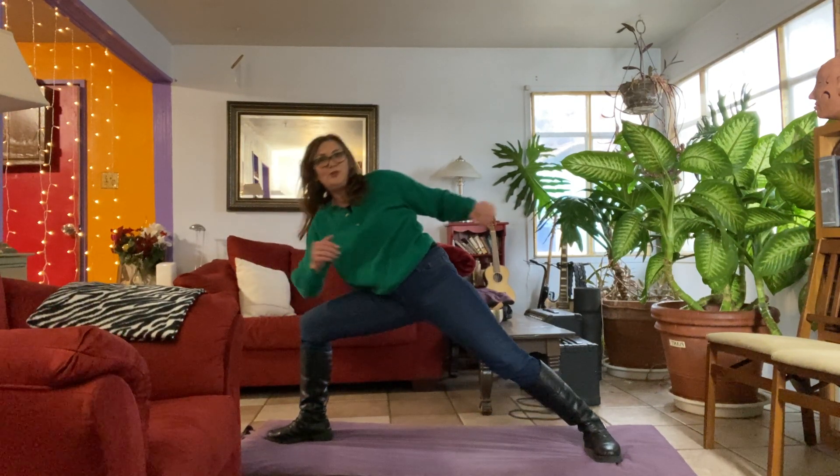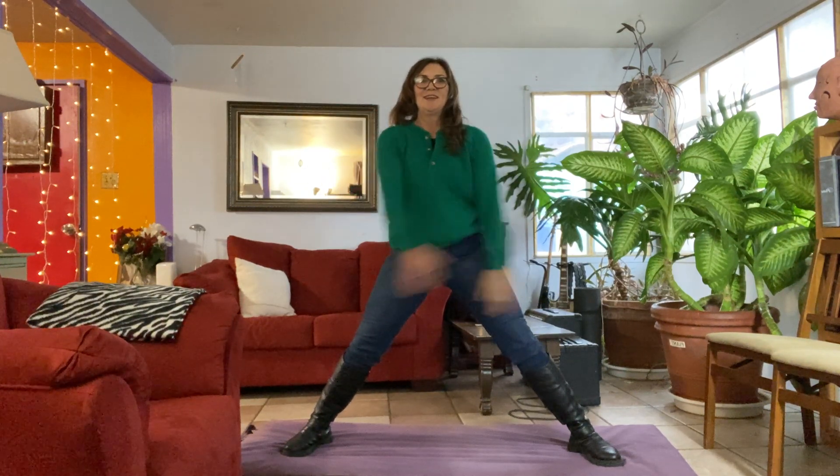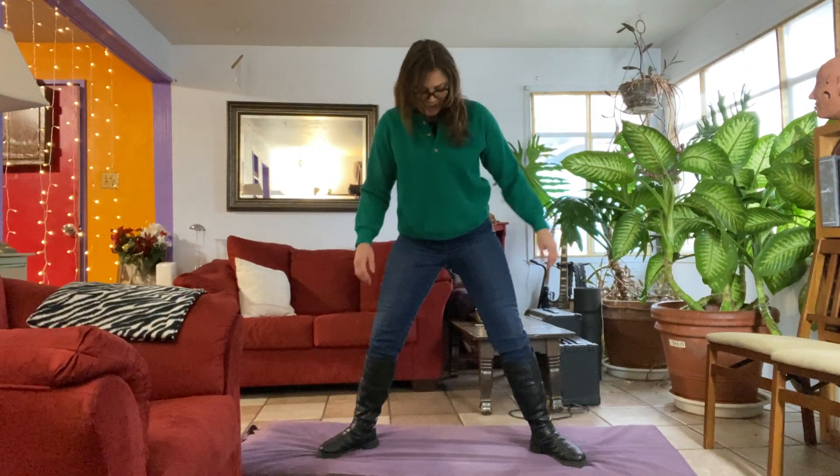Then bending that front leg, coming into a nice side twisting lunge, still using my arm and leg against each other for torque and support a little bit. And unwinding that, I'm going to push up with that bent leg, bringing both feet back into either parallel or a little bit at a 45 degree angle for star pose. Let those arms swing, let's walk those feet back in.